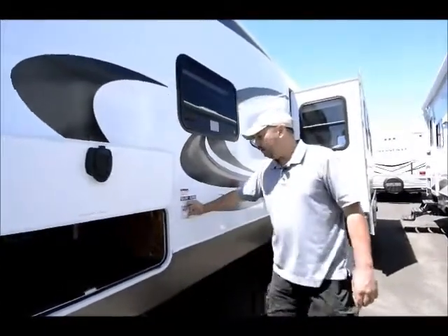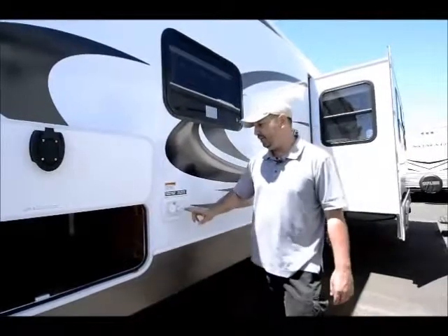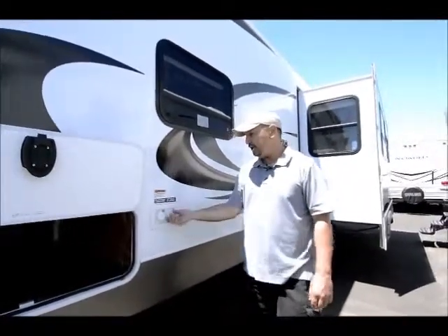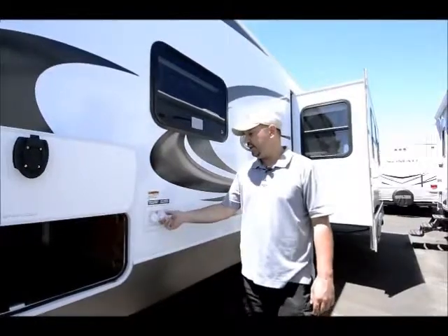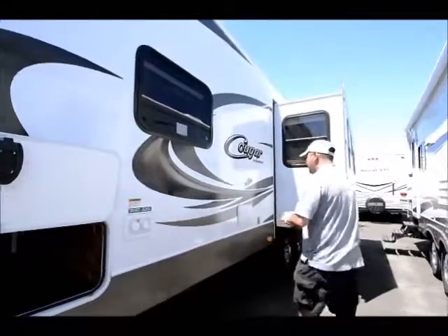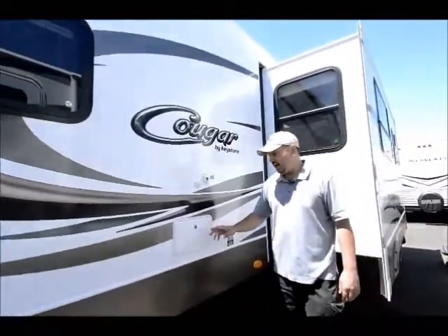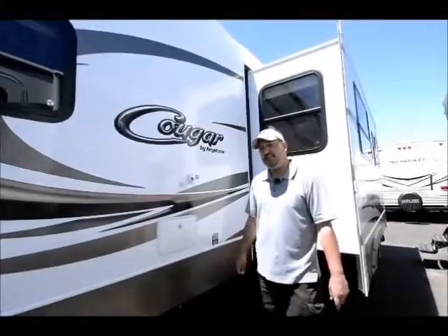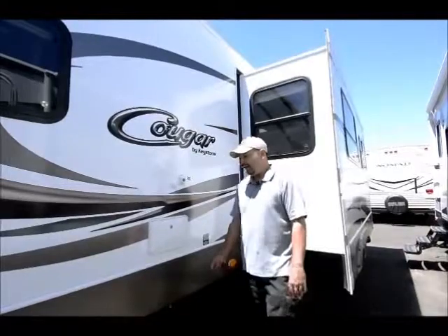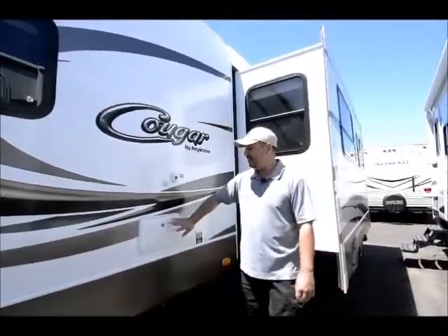Right here is where you add your water, so if you're going to dry camp you can fill up your water tank right here — easy to get to. Also if you have a water connection at a campground you can hook up directly right here. Moving on down, it has a hot and cold outside shower, which is really nice for rinsing off sand, dirt, or dogs.